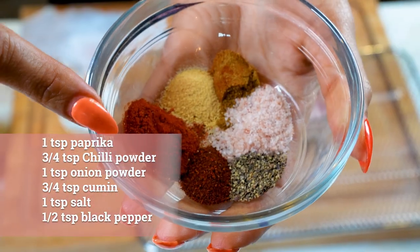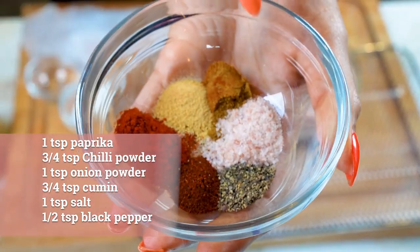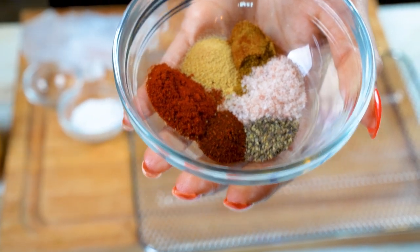We have paprika, chili powder, pepper, salt, cumin, and onion powder. Now we mix everything together.